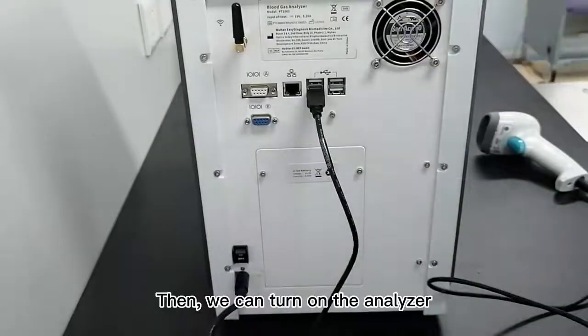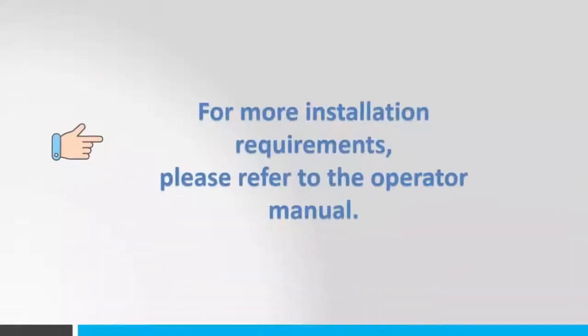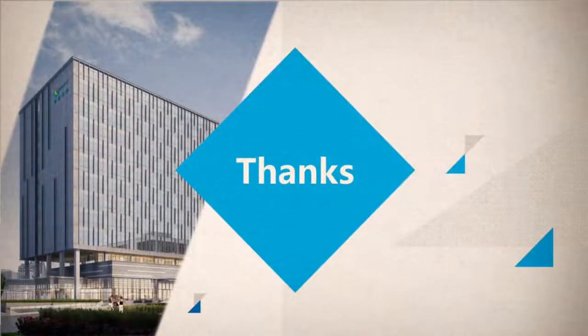Connect the cable, then we can turn on the Analyzer. For more installation requirements, please refer to the operator manual. Thanks for watching. Bye.